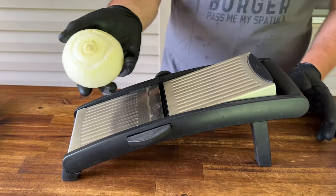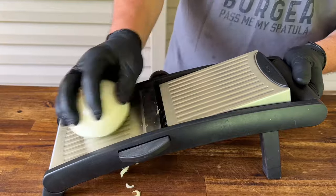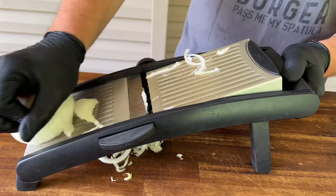Alright, I've got my trusty mandolin and a sweet Vidalia onion, thinly sliced — the only vegetable in sight today.